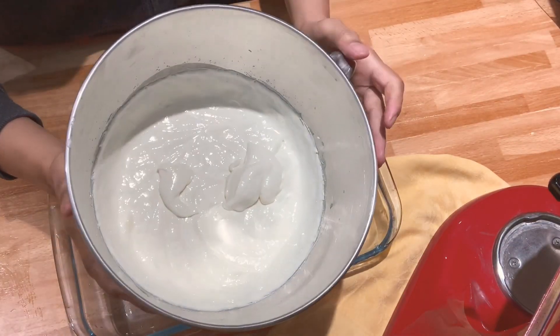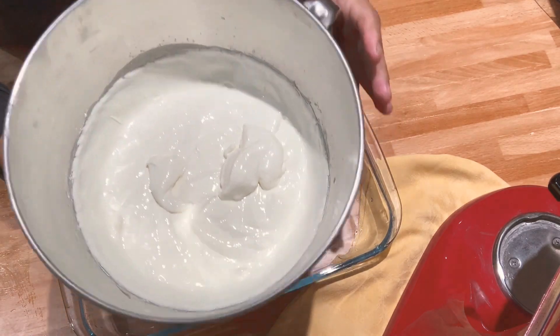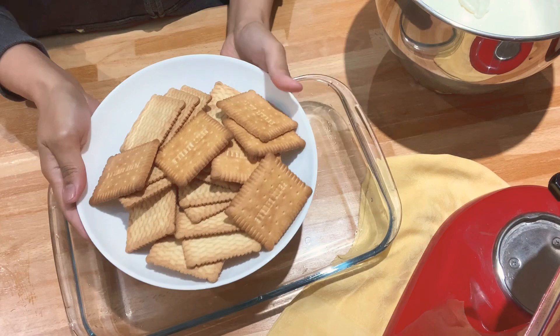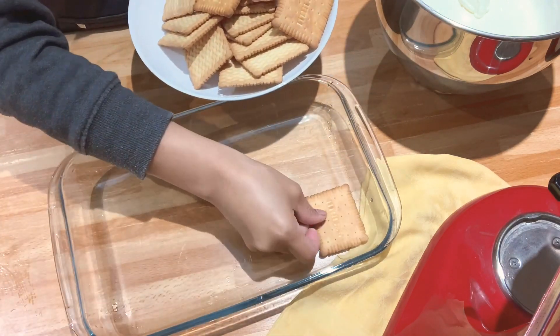Our mixture is ready, so I'm going to layer now our cake. I'm going to use this butter biscuit to put them down here.